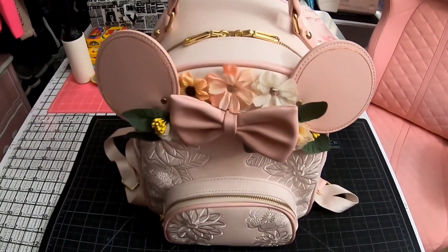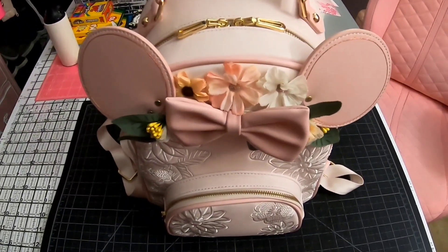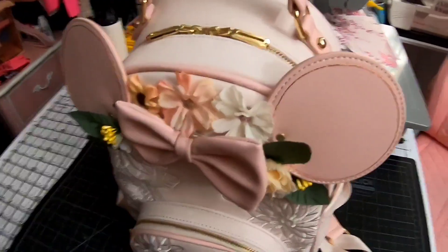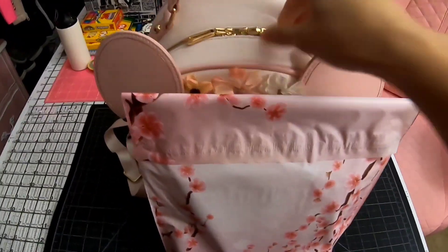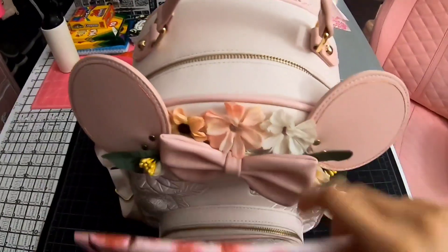I used this backpack to go drop off some work orders in a polymailer that is 10 by 13 inches, and I can fit about four of these inside the backpack. I'll show you how spacious this mini backpack is.